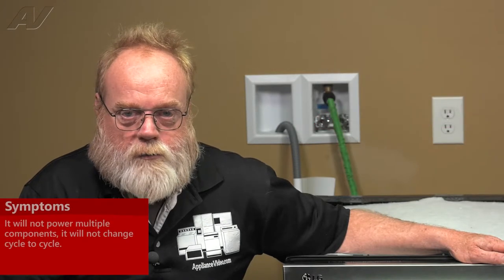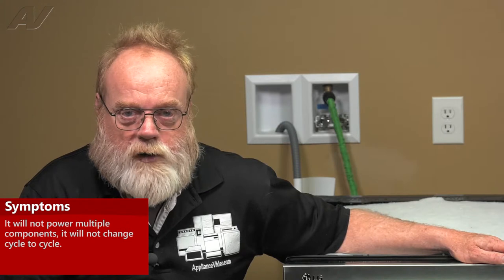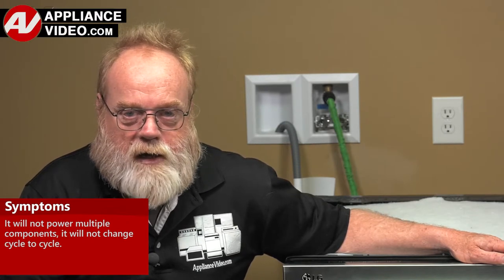It will not put power over to one or more components in the dishwasher. Click on the link below to view this repair video.